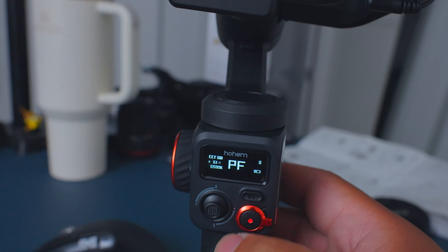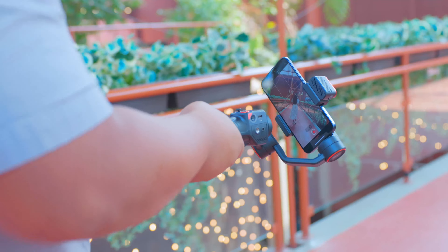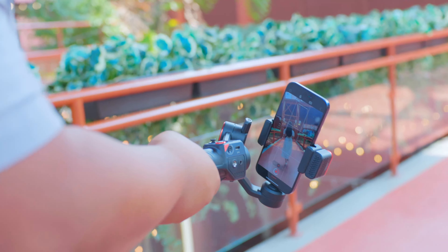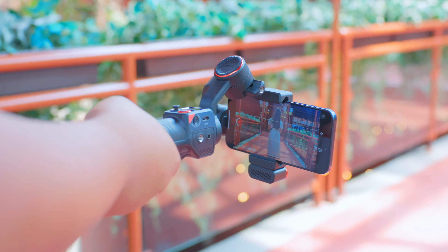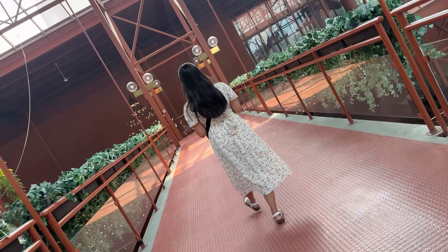Now let's get into some real movie magic with Inception mode. This feature gives you a 360-degree infinite spin shot. You can make your audience feel like they're inside a Christopher Nolan film — just don't get too dizzy. Check this out. I call this my mind-blown shot. It's like being in a spin class but way more fun.